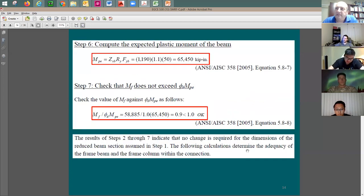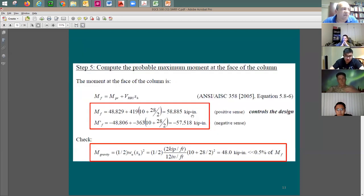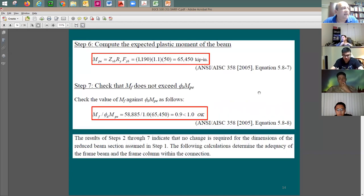The capacity of the original beam section (kept elastic) is M_pe = R_y × Z_xb × F_y = 1.1 × 1190 × 50 = 65,450 kip-inch, with phi = 1.0. The demand-to-capacity ratio is 58,885 / 65,450 ≈ 0.90, which is less than 1.0 — confirming the beam section between the RBS and the column remains in the elastic range.